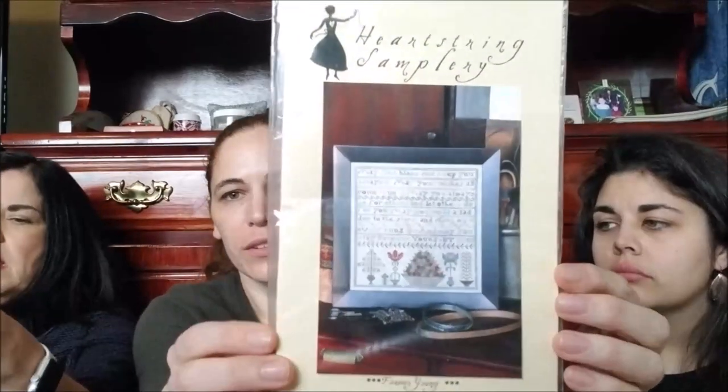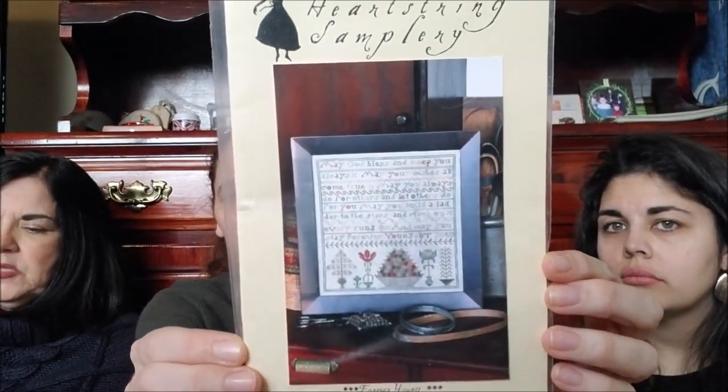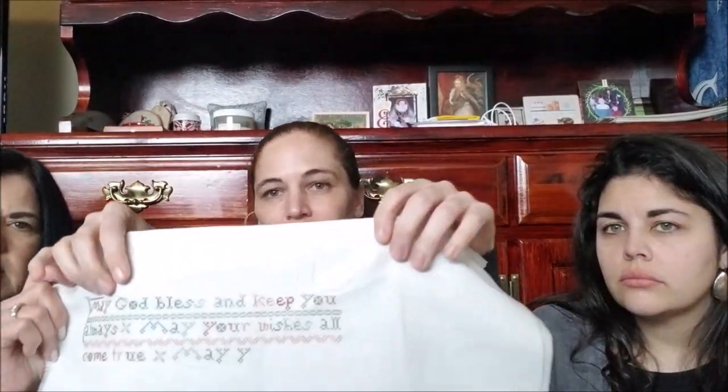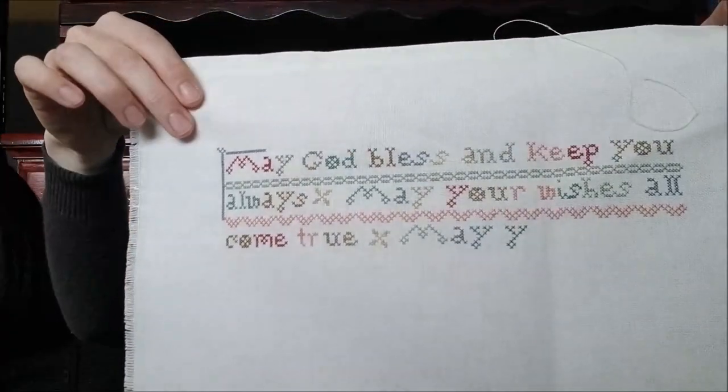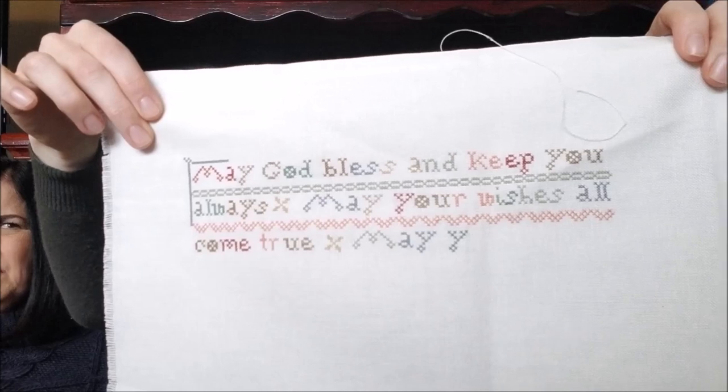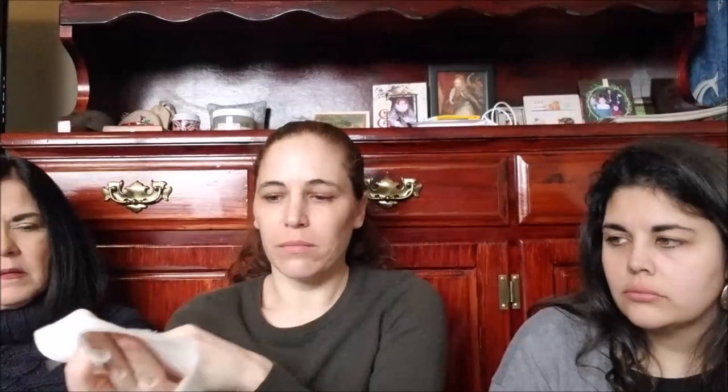Another WIP that I am doing is Heartstring Samplery Forever Young, and I'm doing this with Megan The White-Eyed Stitching Child. I just opted for what I think is just an evenweave and I'm doing the DMC. Beautiful colors — I think it'll just be nice and a happy little thing.